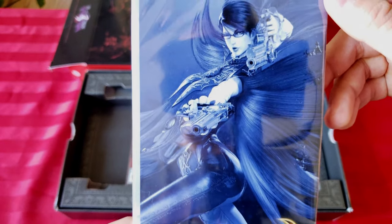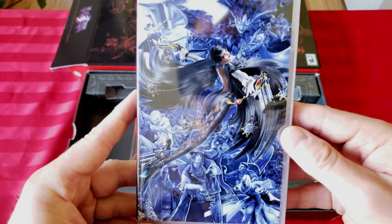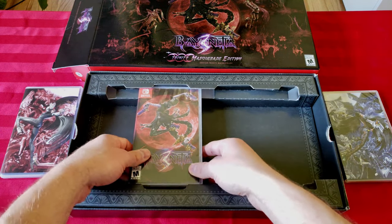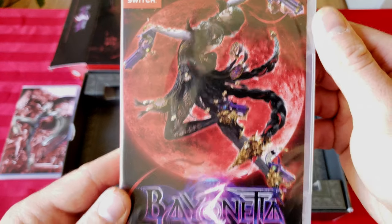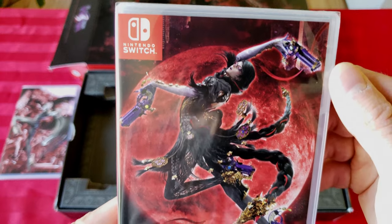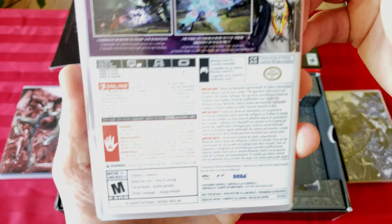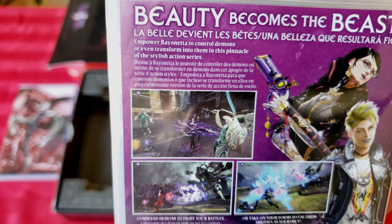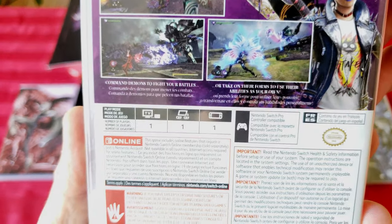It's Bayonetta — you know what it's about. She does all these crazy moves and poses, and she fights with her hair that turns into like giant monsters and stuff. The action in these games is insane. I'm not even gonna open this since there's nothing eventful inside. So now the third game — the cover art, they redesign her each and every time. I'm not crazy about this design as much; the other ones look a little bit better. It says 'empower Bayonetta to control demons or even transform into them' in this pinnacle of the stylish action series.